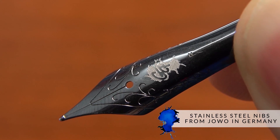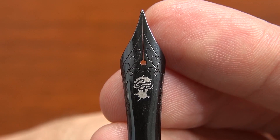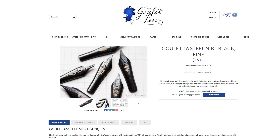These are stainless steel nibs that we're getting from Jово in Germany. Jово has made these black nibs available, and we have them engraved with our Goulet logo. We inspect every single one of these to make sure that they are awesome, and we're particularly proud of these nibs, especially for the $15 price tag.